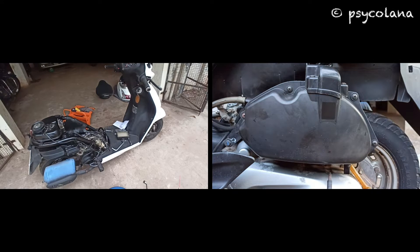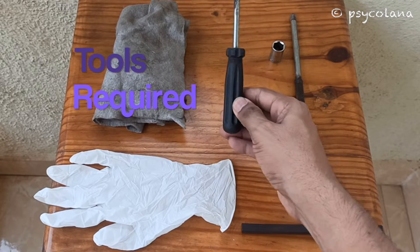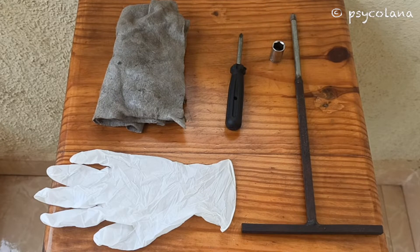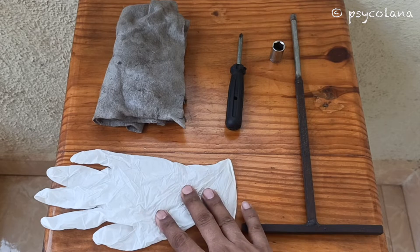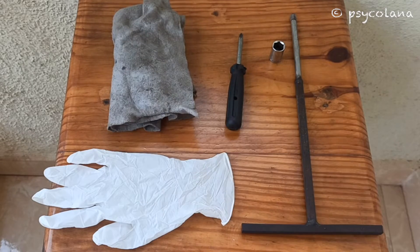And crankcase breather opening, cleaning and installation. Tools that you will require: a Phillips screwdriver to open the secondary air filter housing and the air cleaner cover. You will also require gloves to handle the secondary air filter.